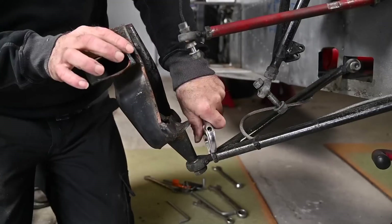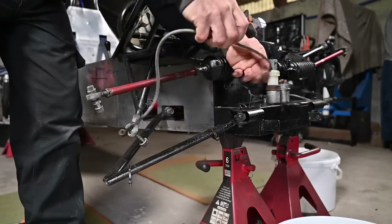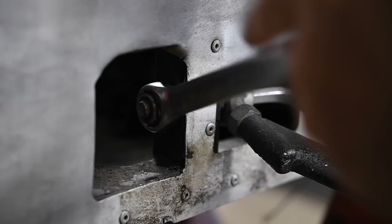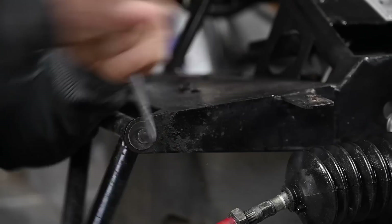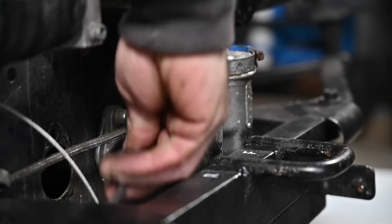I decided to take it completely apart and started off with the front suspension system, removing all the wishbones for a full inspection. Not only that, there was a lot of cleaning work to be done and, to be very honest, cleaning is not something I really like to do.